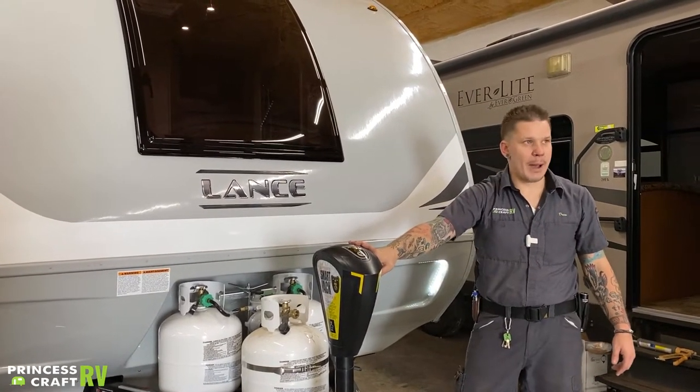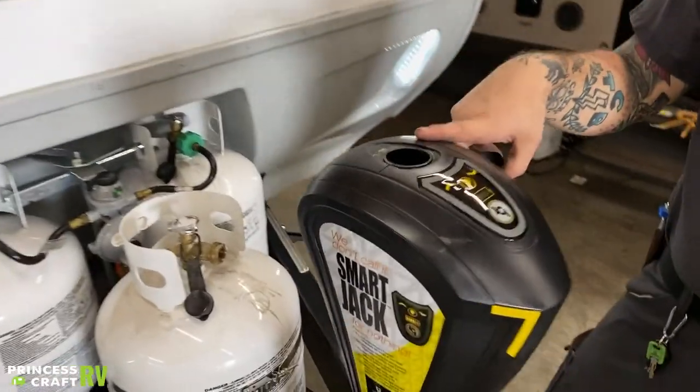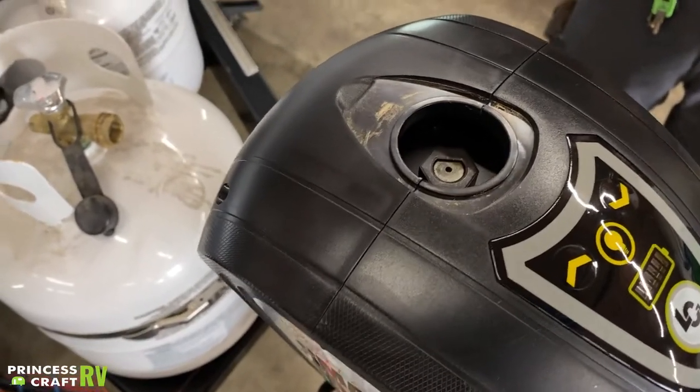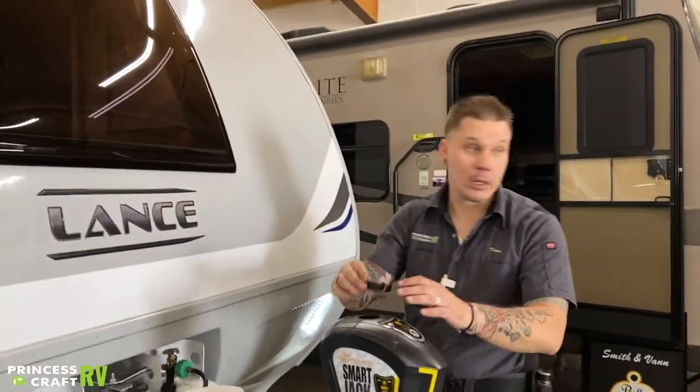In the event of a power loss situation, you do have a manual drive option here for the camper. That is going to be a three-quarter-inch drive nut. Inside the camper, you're going to find a corresponding crank handle that will allow you to operate this in the event of a power loss situation.